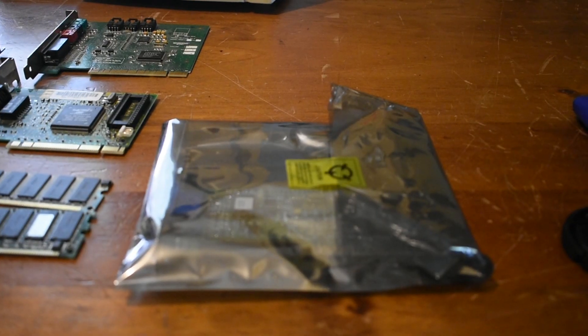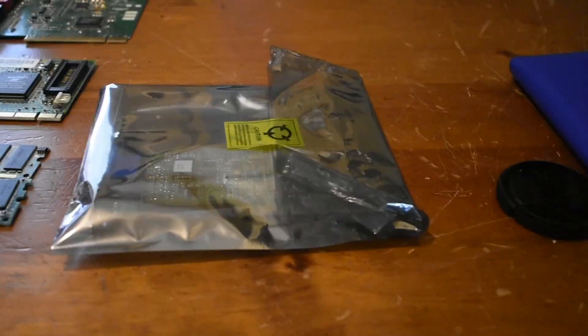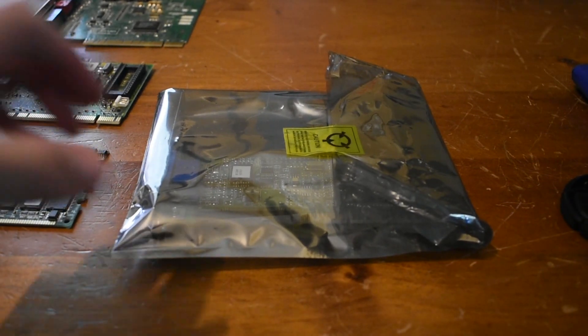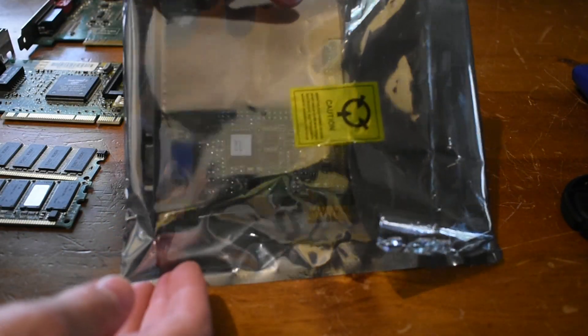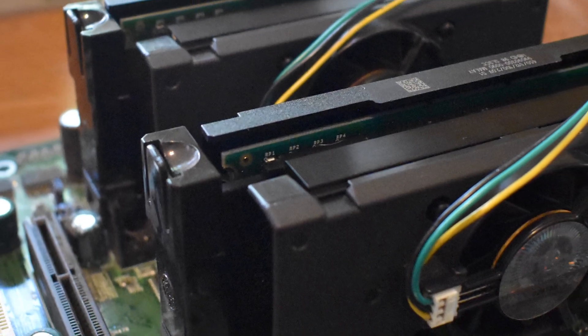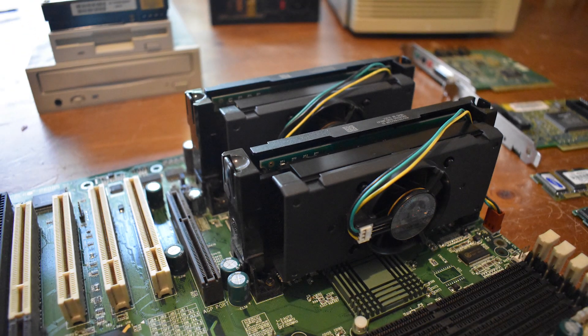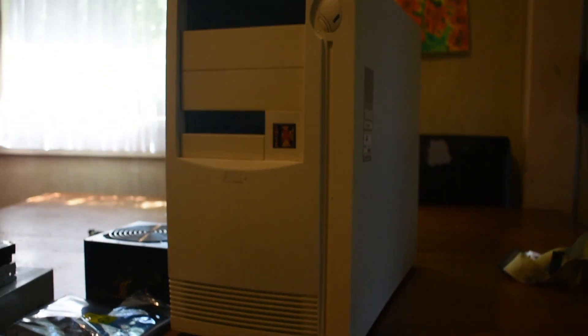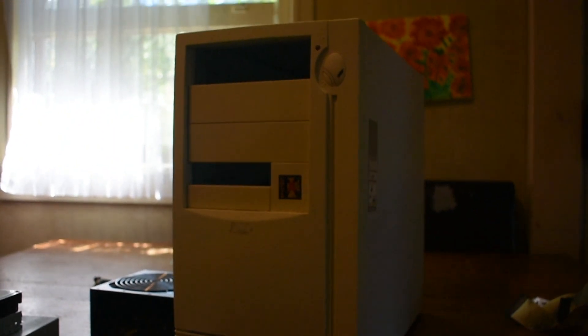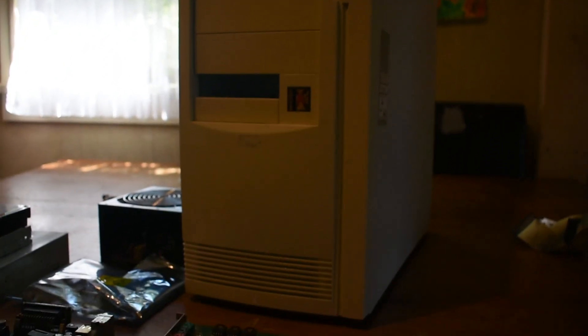We've also got an ATI Rage 128 Pro, which is still in this anti-static bag — but here it is, you can kind of see it. As for the CPUs, we have a pair of Pentium 3s running at 450MHz, specifically the model SL3CC. And last but not least, we have this beige ATX tower, which I feel suits this build perfectly.